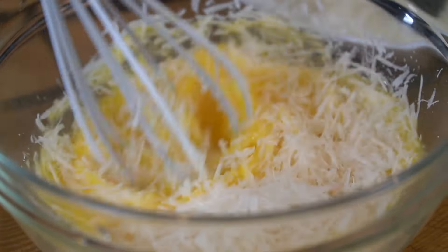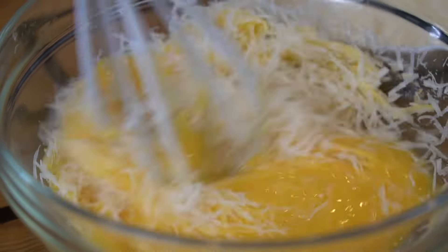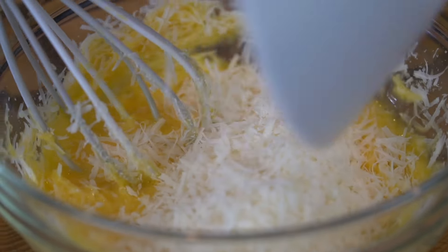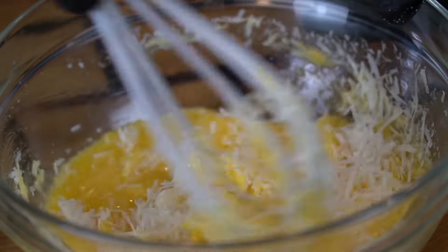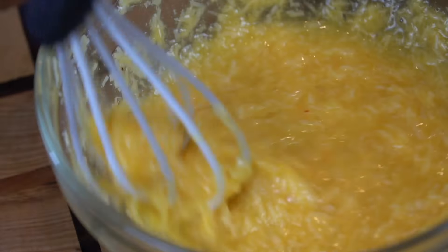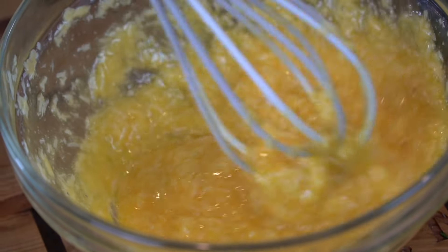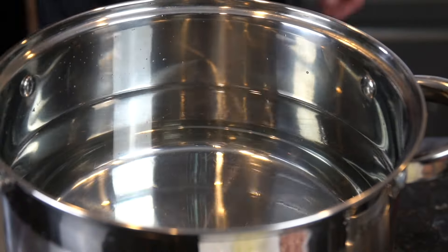Next, we're going to whisk our eggs and mix in that cheese that we just shredded. This is going to be the foundation of our sauce for this carbonara. Keep on mixing until everything is well incorporated. Nice and simple recipe — this is actually my wife's favorite pasta, so that's why I chose it for Valentine's Day.